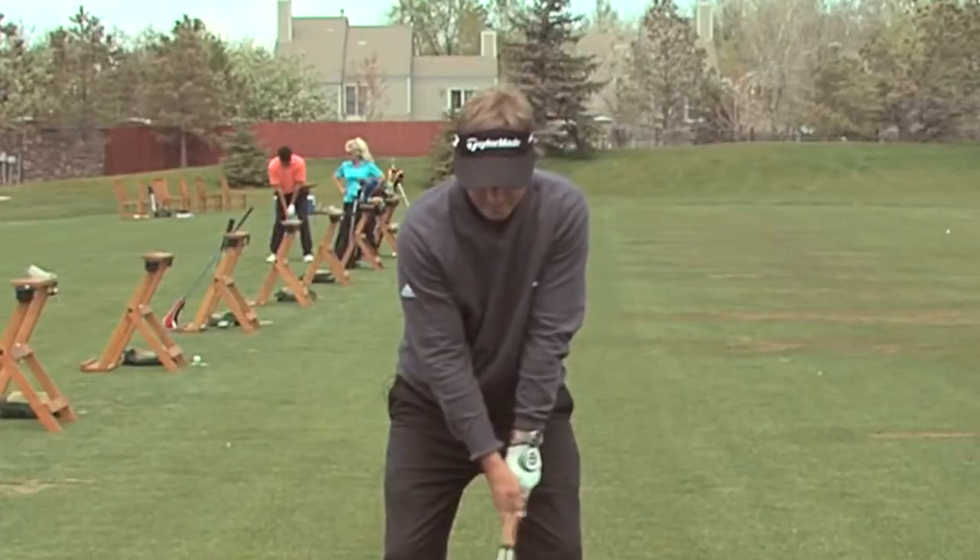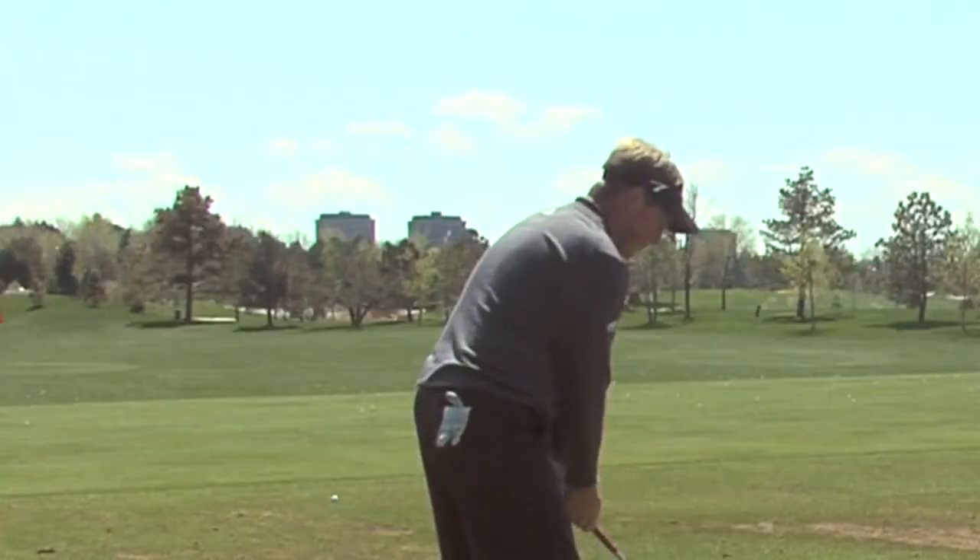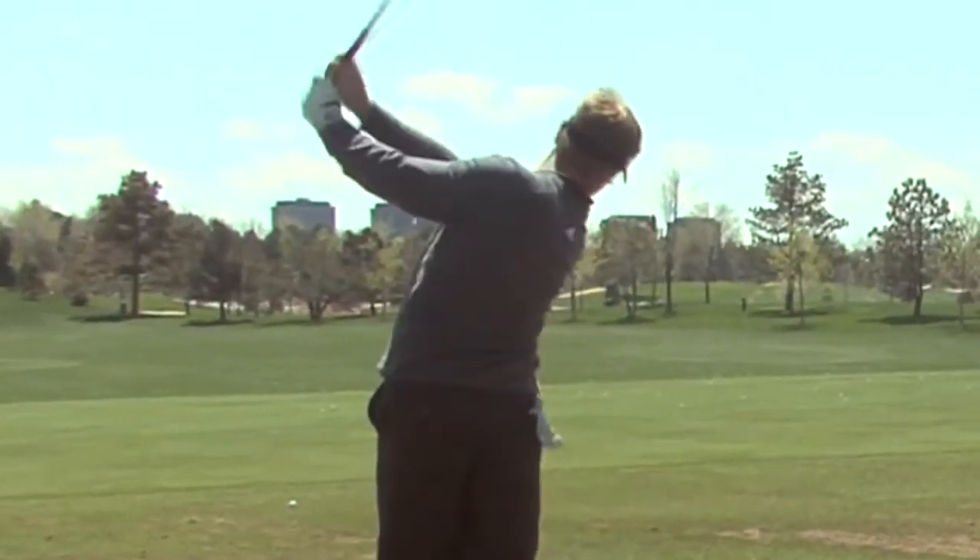If I start tilting sideways as I turn back, my shoulders stay stacked over my hips — that's where the term stack and tilt came from. You're stacked up at address, and to stay stacked, you're tilting.